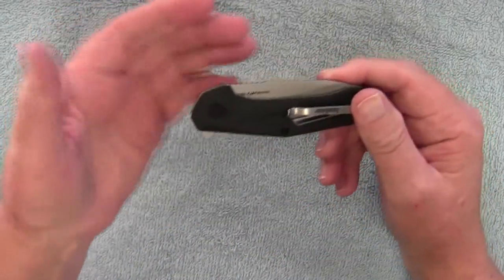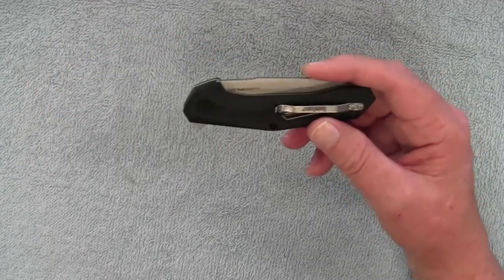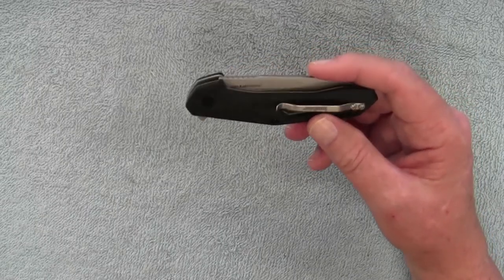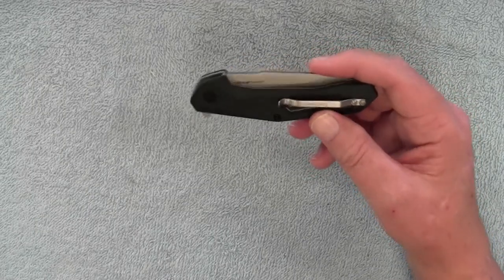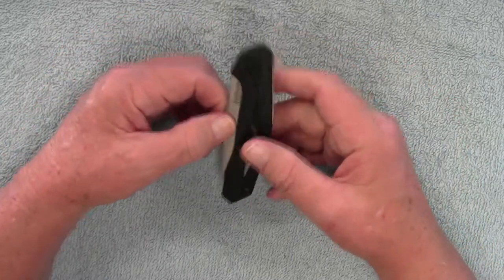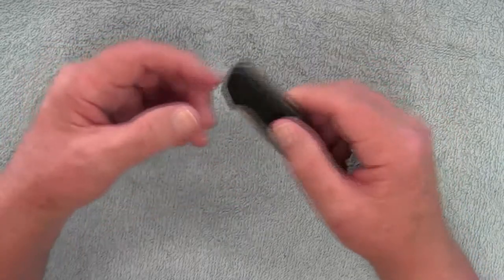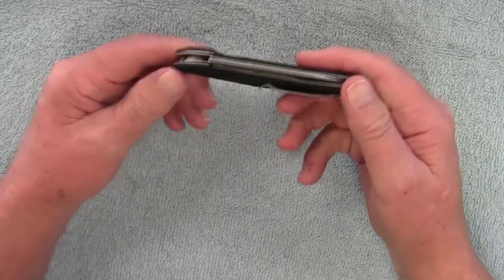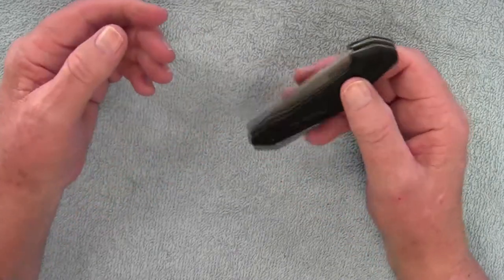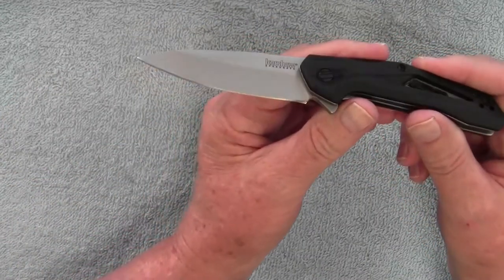This has been a decent knife. I've been carrying it ever since I purchased it — I believe I bought it at the end of last year on a Black Friday sale from Primary Arms. I've been carrying it on and off ever since. It's been a really good knife. If you like a lightweight knife, this is a very nice one to carry.